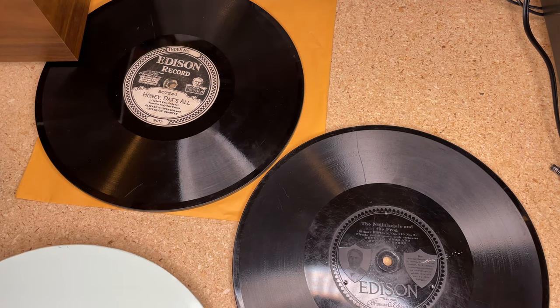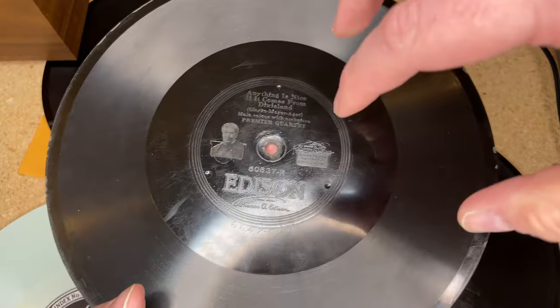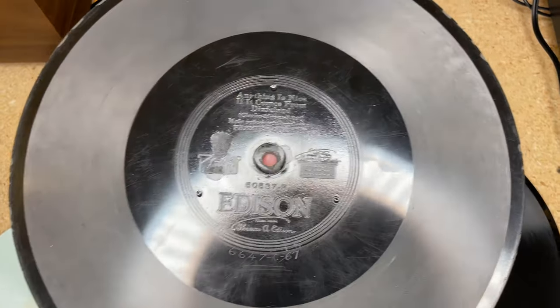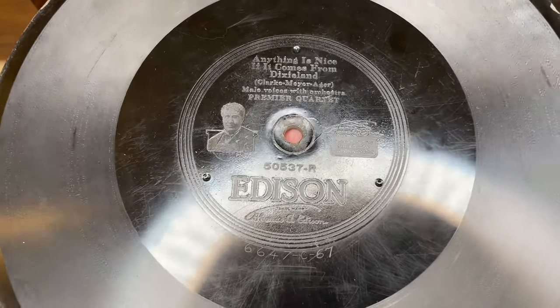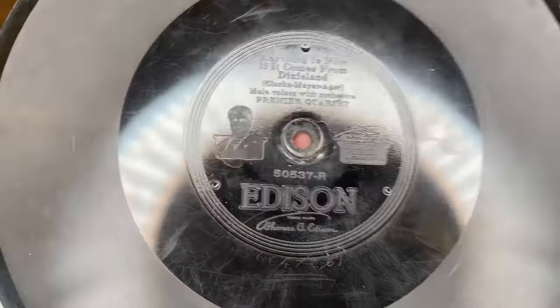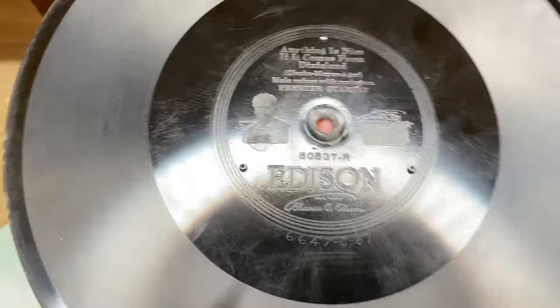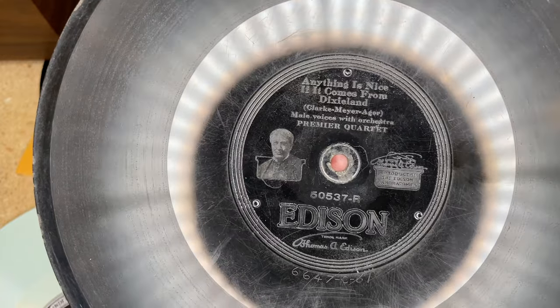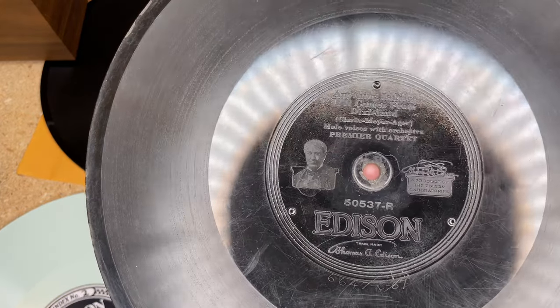So how do we listen to these? You have to use a diamond or sapphire ball stylus on a phonograph. Edison also made dedicated diamond disc phonographs with reproducers facing down parallel to the surface. But since I don't have a sapphire ball stylus, it turns out one of the best ways to play these is on a regular suitcase player with a ceramic cartridge tracking about five grams — much lighter than an old-school reproducer — so it won't do damage. The problem is we have to wire the cartridge out of phase, otherwise we'll get very low sound.